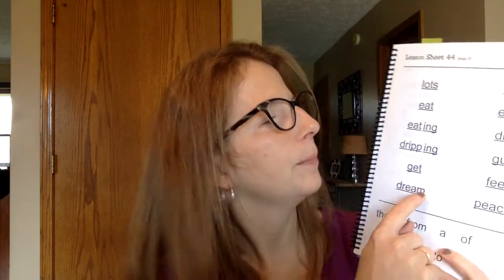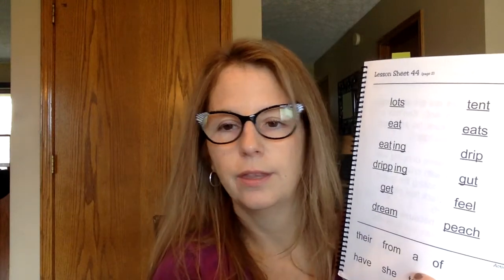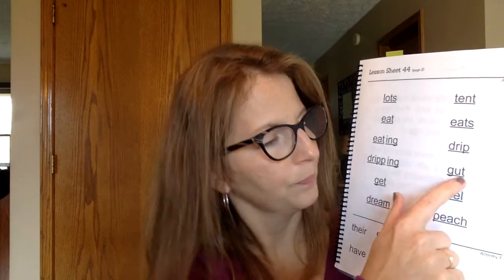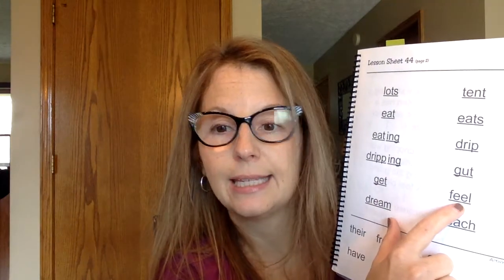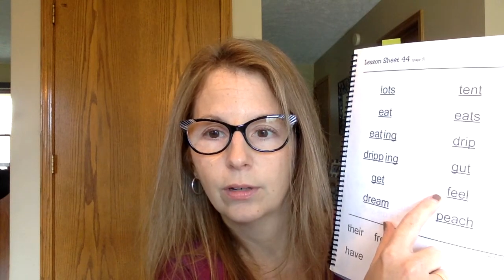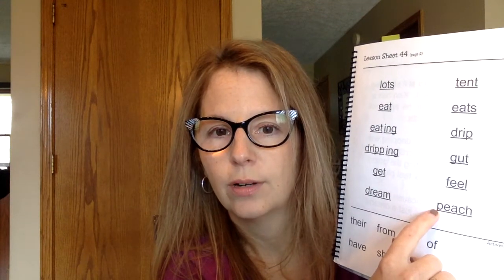This is the word we just wrote — dream. Okay, you guys sound it out and then we'll say it together. Tent. This one ends with an S, so we cover the S up. What's that word? Eat — and then we put the S on: eats. We just talked about drip. This next word, sound it out and we'll say it together — gut. This word has E-E that we worked on last week, making that E sound. Sound it out — feel.